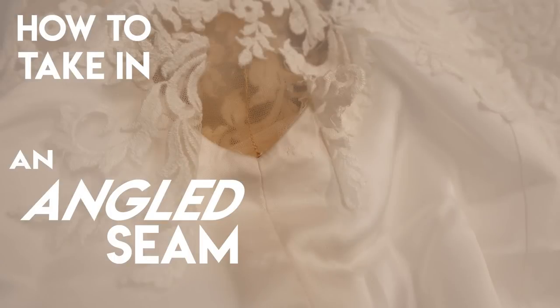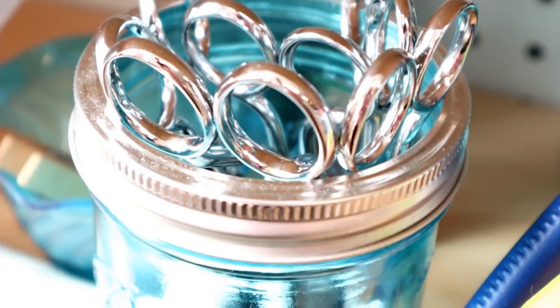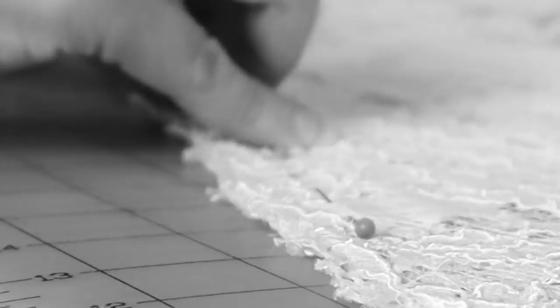Hey, welcome back to Bridal Sewing Techniques. Today we're going to talk about how to take in an angled seam without puckers. Are you someone who has experience with a mix of sewing but is looking to get into the bridal sewing niche? This channel is for you. Hit subscribe to become a part of the community.